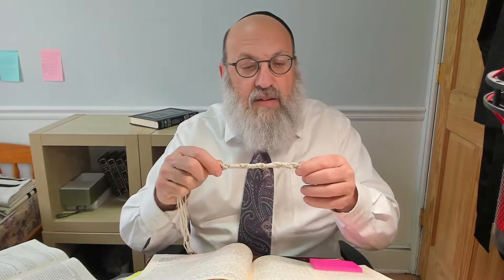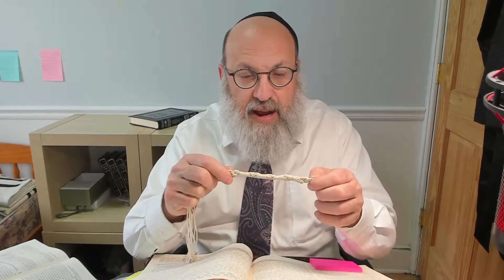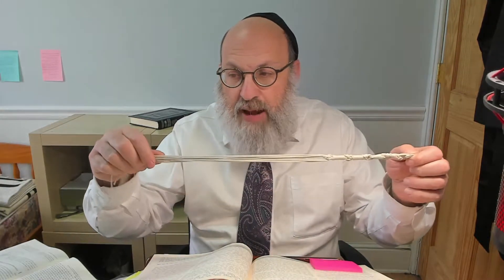We learned earlier that the proper overall length for the Tzitzit strings is Shneim Asar Gudlim — 12 thumb-breadths — which comes out to approximately 28 centimeters, about 11 to 12 inches. Everybody agrees that's how long the Tzitzit strings should be when we first make them. That measurement is taken from the first set of double knots after the strings come out of the beged, all the way to the tips of the loose Tzitzit strings. That length is supposed to be Shneim Asar Gudlim.